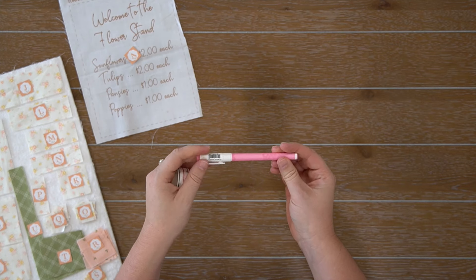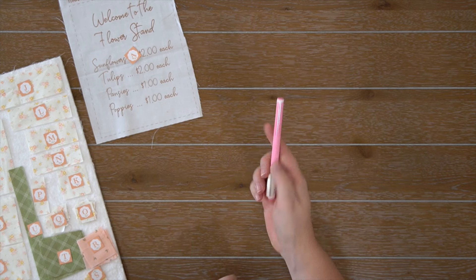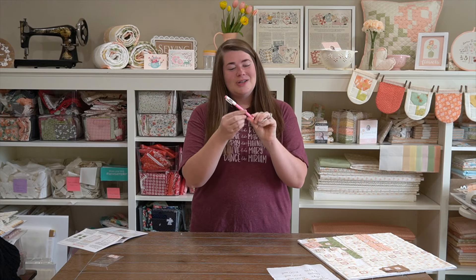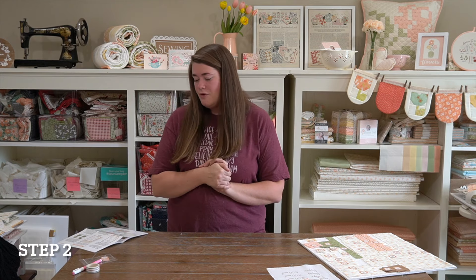I'll show the quilt on my front camera and then lay it on the table for my top camera. Let me fold it in half really quick so we can see it, because the part we're making is the bottom of the flower stand. The blocks we are making are right here — those two blocks right there in the bottom portion of the flower stand. We will also be using the last part of our hand embroidery or panel today.